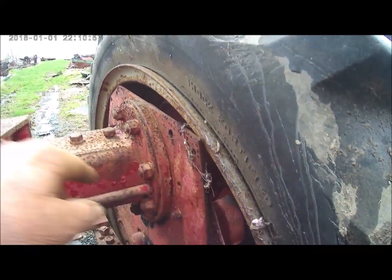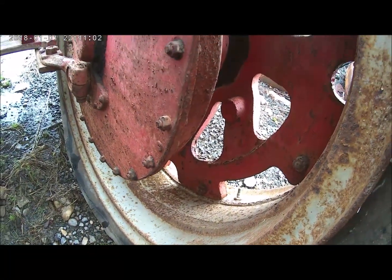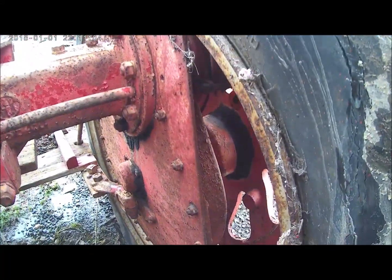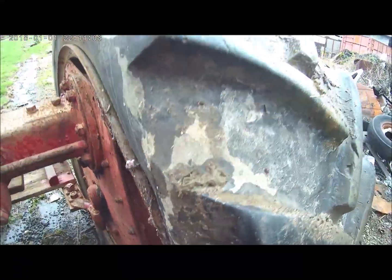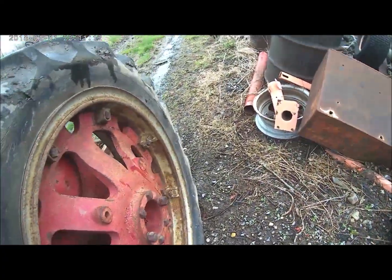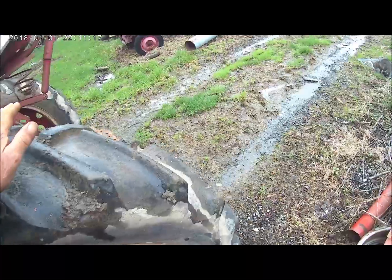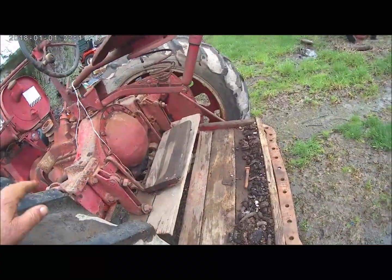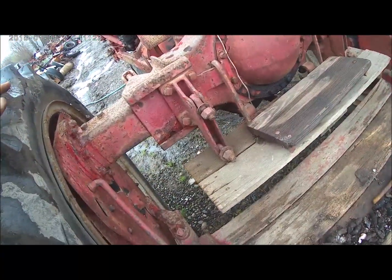They had to bend it out so it didn't hit. Somebody took the old narrow rims and made them wider to take these 12-inch tires instead of six inches. The old tires have got tread on them, and they've got little cracks in them, but nothing appears to be busted. They might hold up for a little bit.